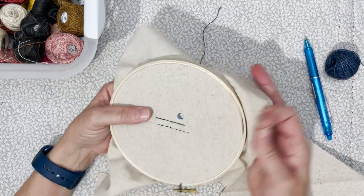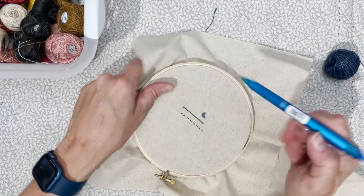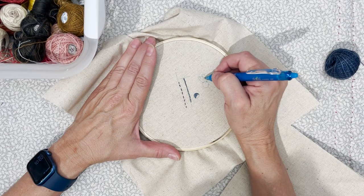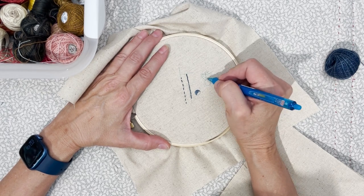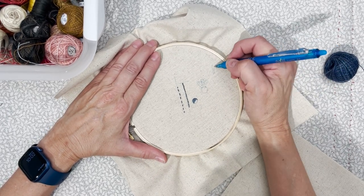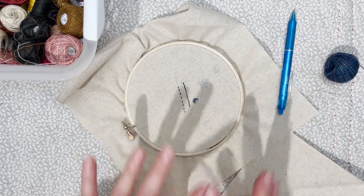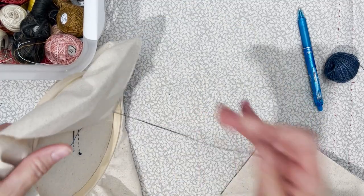Something similar is long-and-short stitch. On a flower petal, you might do longer and shorter stitches with different colors — the outside of the petal is a darker color, blending with a lighter color inside. Your stitches are uneven — some long, some short — so your petal looks more natural instead of all the same flat color.